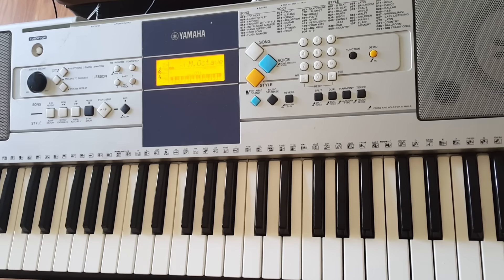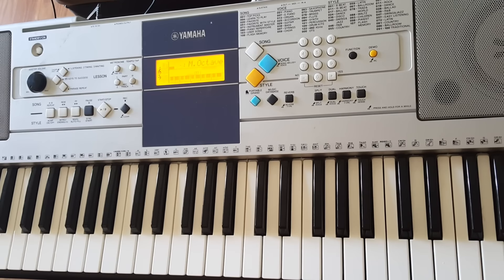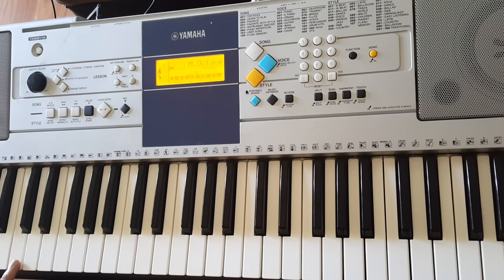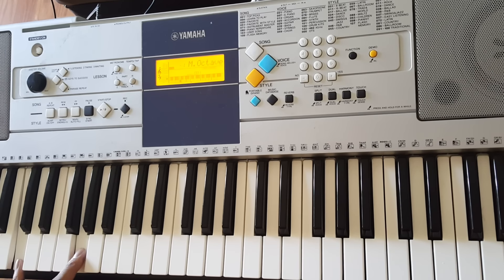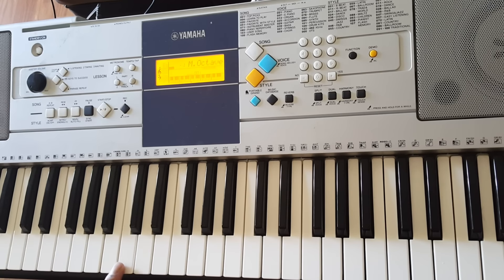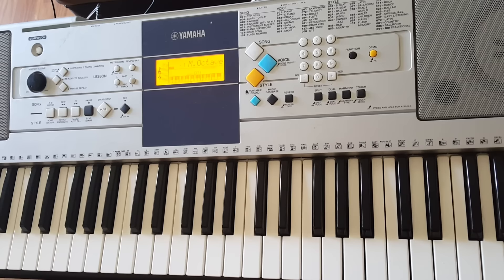First chord is going to be C minor, and there are many different ways you can play it. I'm just going to show you guys the way I play it. I add a C down here and G, along with this C for the left hand. You can just do one C, you can do octaves, you can do all three — it's up to you. Right hand, I play Bb, C, Eb, and G.